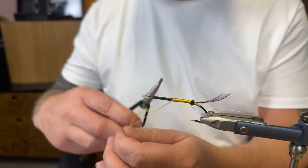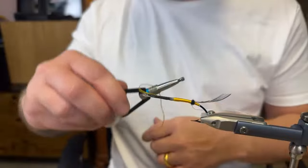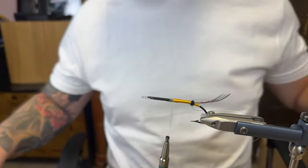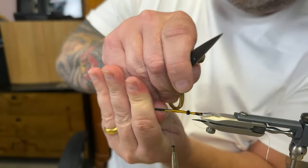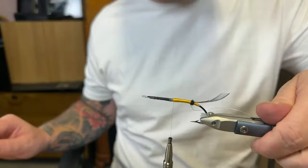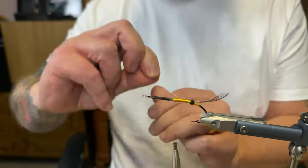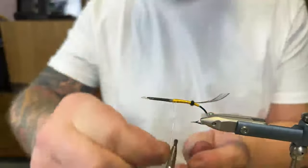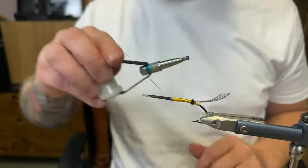Tying in the silk again, securing it. Adding a little bit of pressure, flattening. Tinsel time - I'm going to do five wraps, might be five and a half. Tying that one in as well.